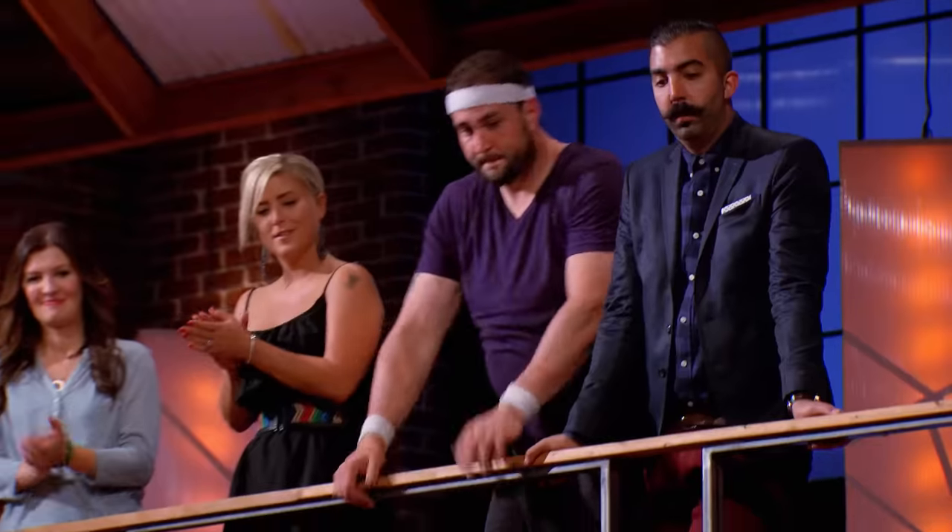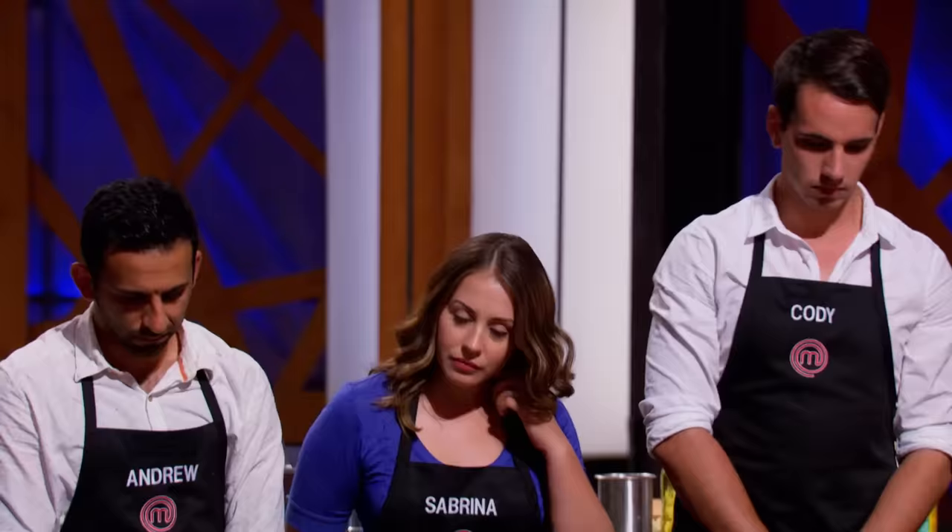Everybody, please come up to the front. We gave you 60 minutes to create a stunning tortellini dish. While some of you surprised us with gorgeous flavor combinations, others surprised us by playing it safe. Christopher, please step forward. I have to tell you, your dish was the best tortellini of the night. Please join the other home cooks in the gallery. Thank you, Chef. Great job. Way to go, Christopher. At the end of the day, he's running this competition. Cody, Sabrina, Andrew, please step forward. Unlike Christopher, your dishes were not great. But tonight, it's good enough to win you another day in the MasterChef Canada kitchen. Head on up to the gallery.